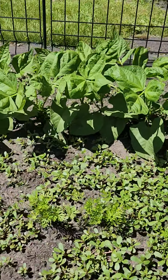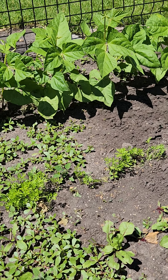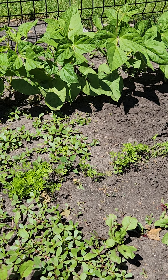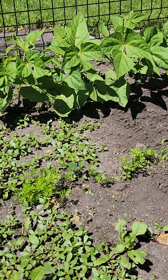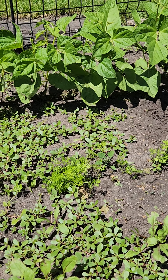The string beans in the back look good. We planted about half of what we usually did, actually — that was my doing — because it seems like I'm the only one who knows how to pick green beans, so they tend to let them go to waste. Same with the peas, which are behind me.